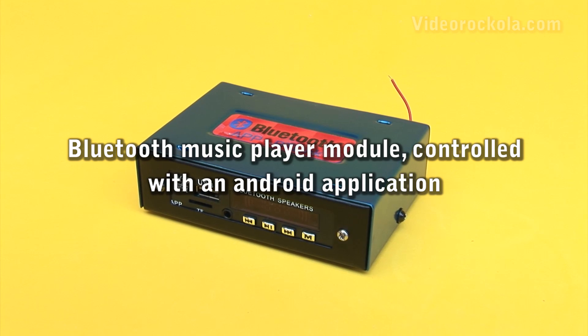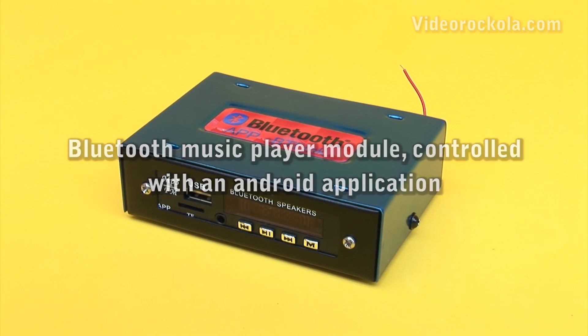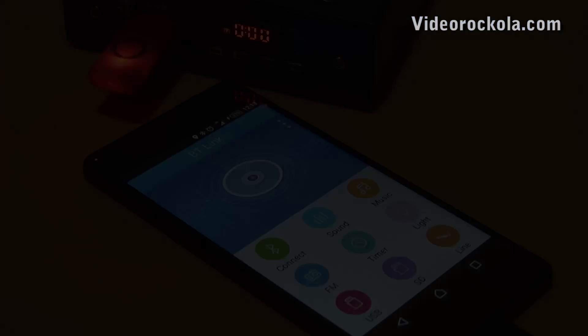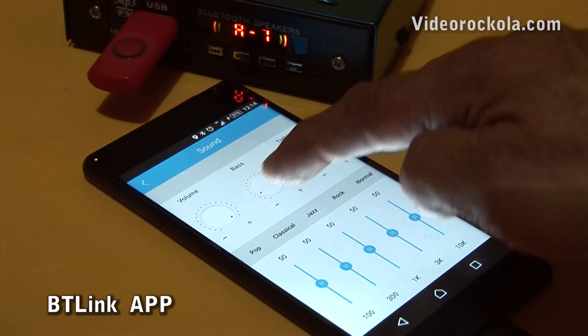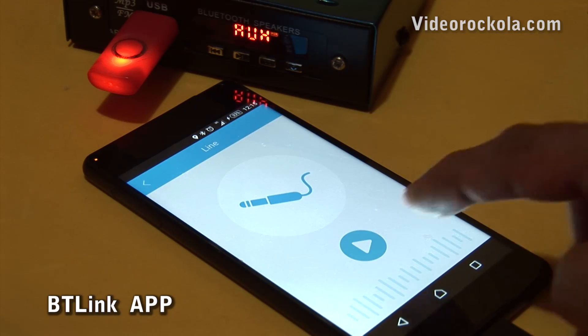Bluetooth Music Player Module, controlled with an Android application. Entering the modern era, this presents an alternative with which you can update your old sound equipment, adapting it to new technologies.